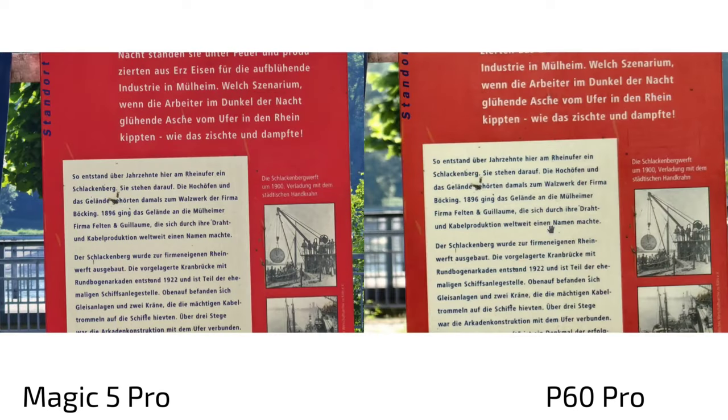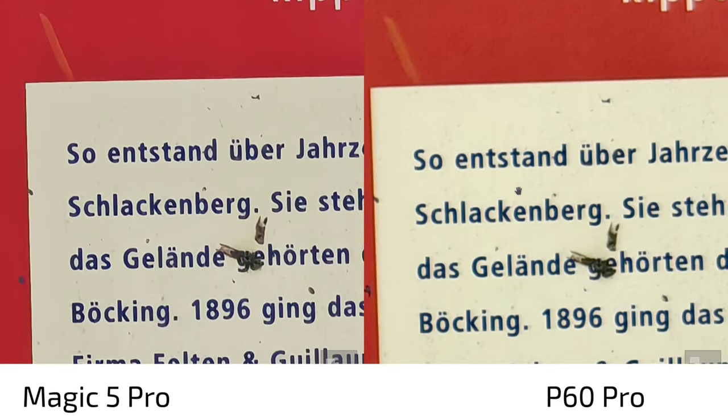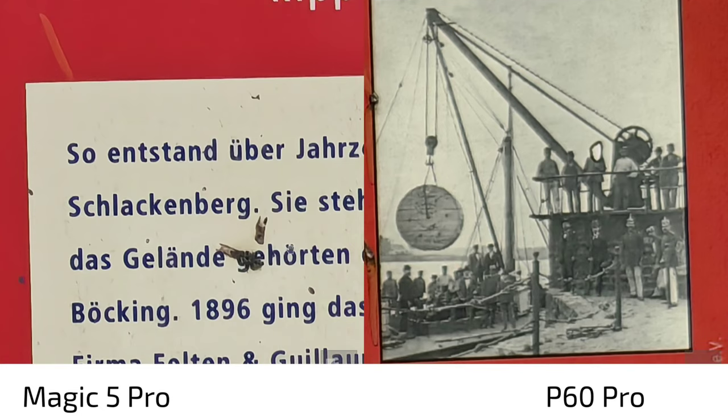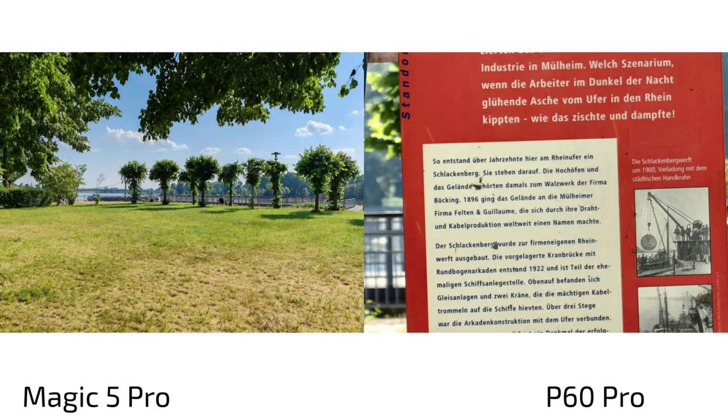At 10x zoom the roles partially reverse: the P60 Pro no longer sharpens aggressively while the Magic 5 Pro still does, making it look artificial. Looking at a historical photo, on the Magic 5 Pro the faces are smudged blobs, but on the P60 Pro you can see the mustache, helmet, and stripes on a particular figure. The P60 Pro's processing at 10x zoom keeps things more realistic — the Magic 5 Pro's algorithm tries to smooth things out but loses important detail.